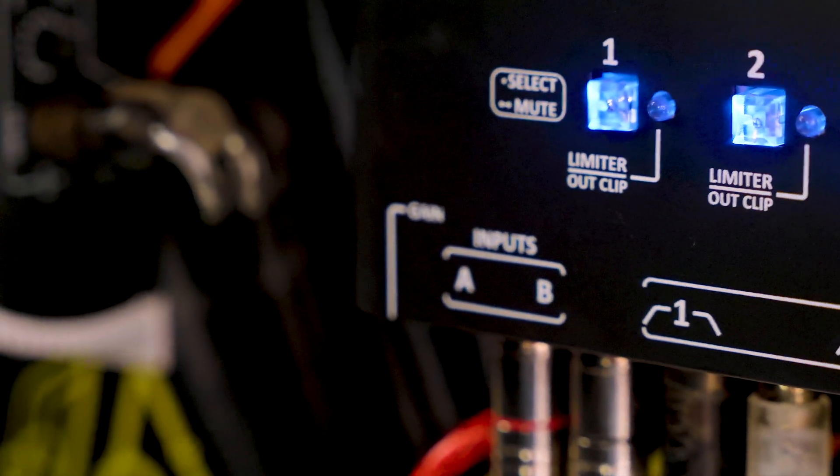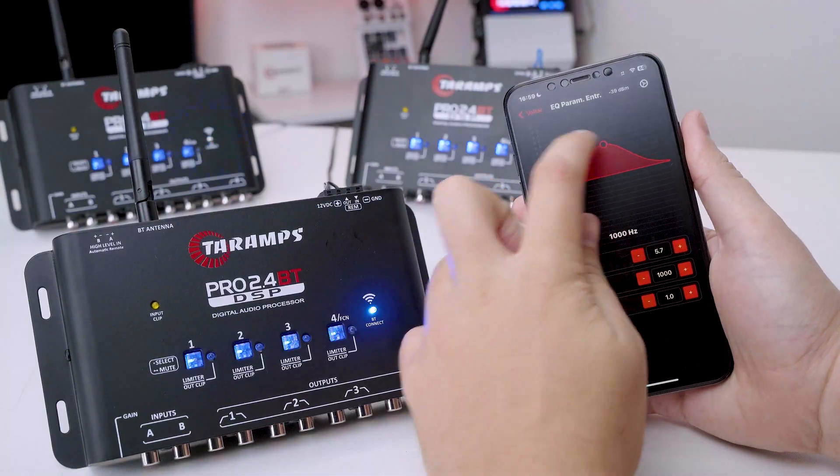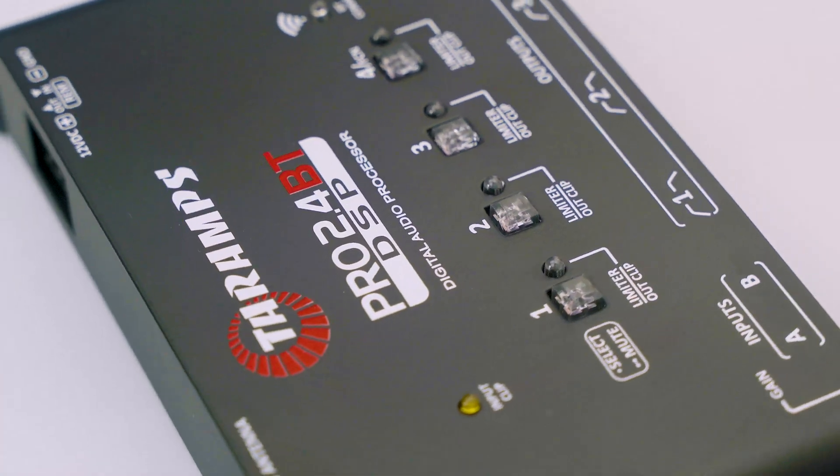In addition, adjustments can be made in a very intuitive way, either by clicking on the controls or dragging the points directly on the graph, ensuring even more precision and agility in audio configuration.